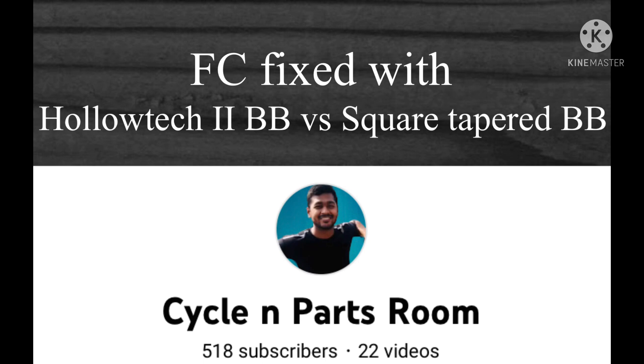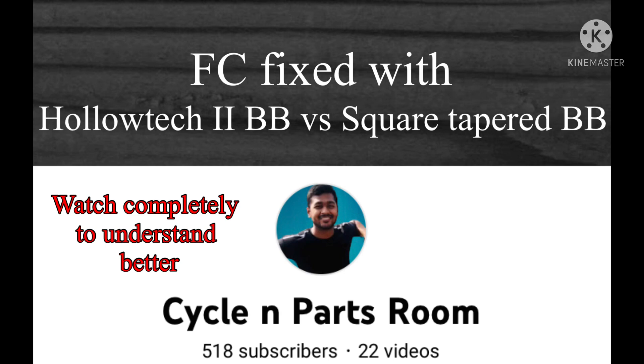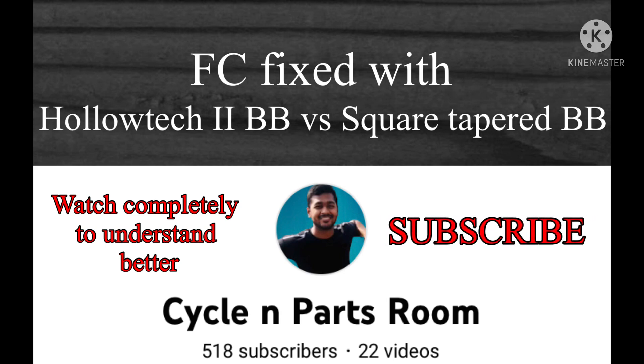Hello friends, this is Sagar, welcome back to my YouTube channel Cycle and Parts Room. Today we'll be talking about a front chainwheel fixed with a Hollowtech bottom bracket compared to a front chainwheel fixed with a square taper bottom bracket. Make sure to watch the video completely and don't forget to subscribe to my channel.